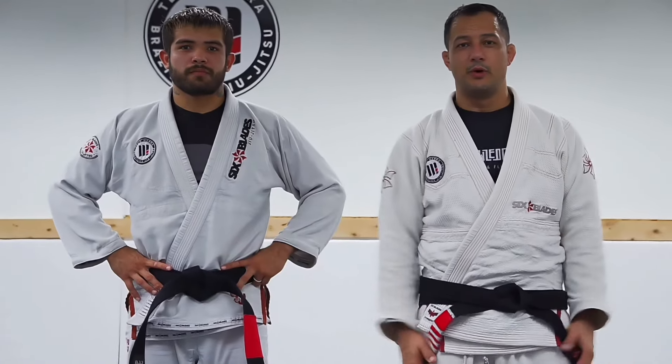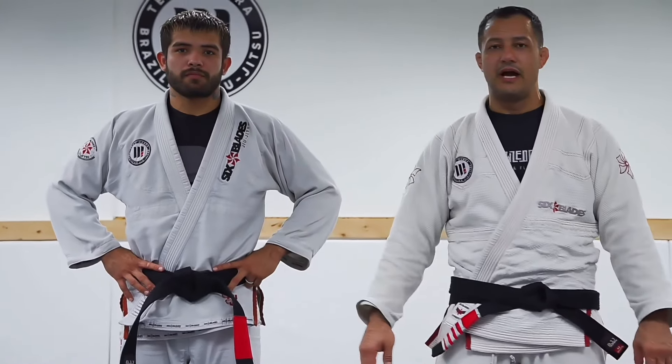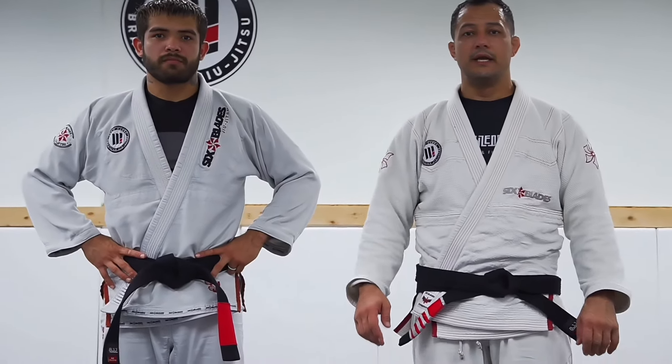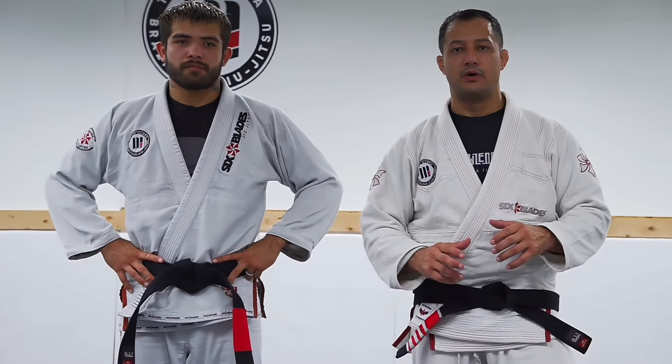Hello everyone, Leon Elmar here one more day for teaching you guys position of the week. I have here high level athlete Gabriel Cardoso and he started to show you guys a couple of his tricks on lasso here.